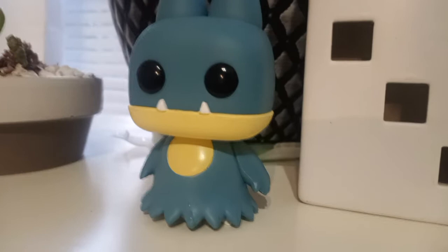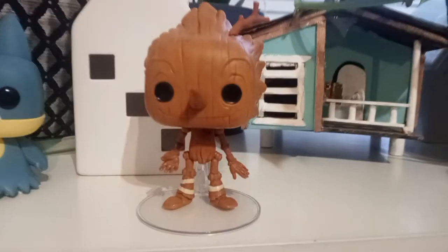Anywho, let's get this guy opened. Munchlax is finally going to have a new friend. Here's Pinocchio, and on the side we got Jiminy Cricket. This is really awesome.